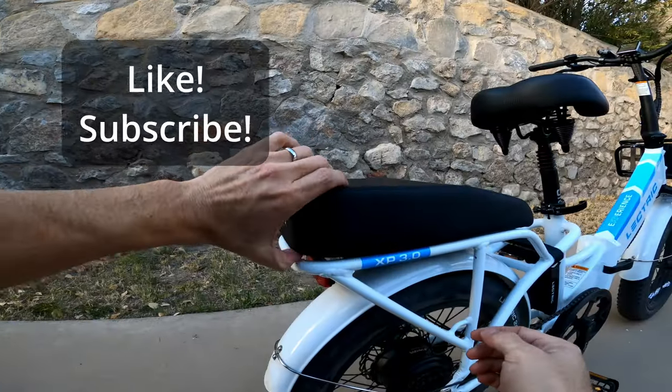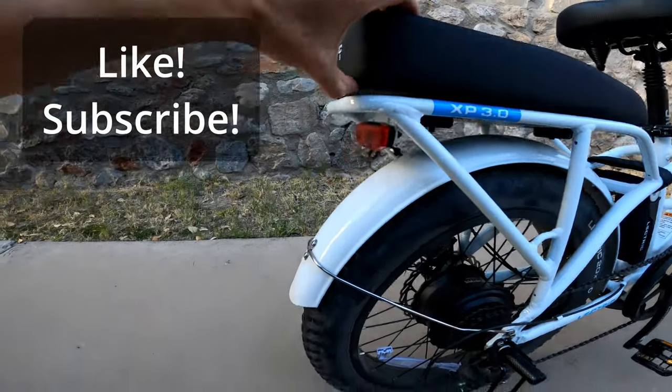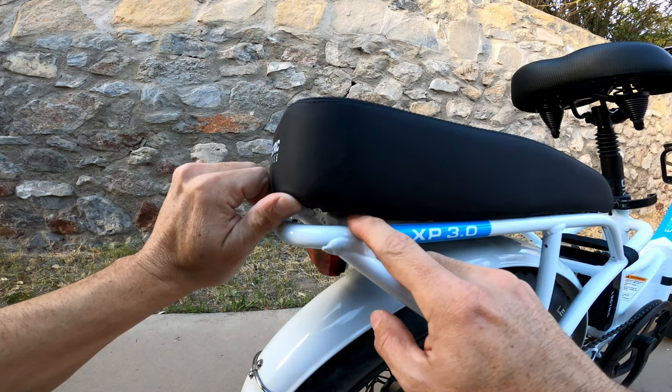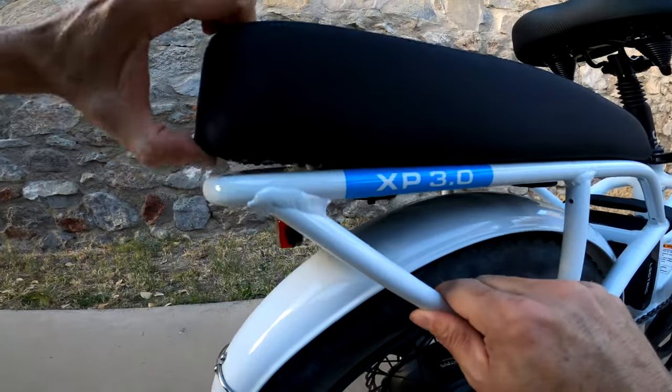I do find that this seat flaps when going over rough surfaces and you can hear it. I may look at adding some rubber pieces here to dampen that noise.